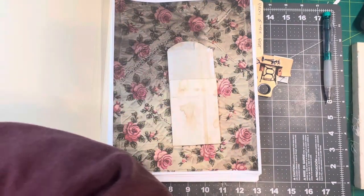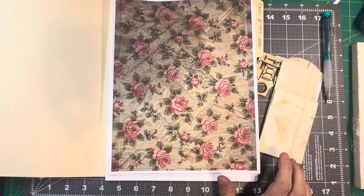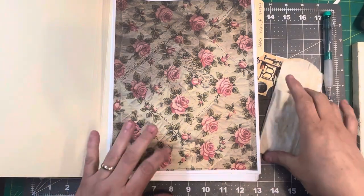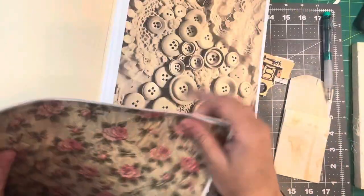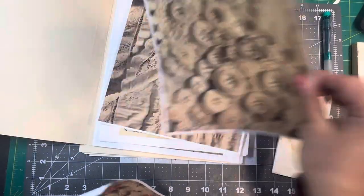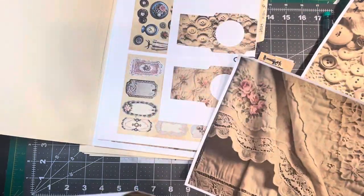We're going to decorate that. I think I'm going to use that paper — that's really pretty with that rose. I think I'm going to use that paper.